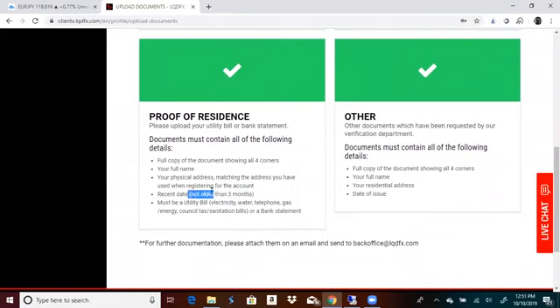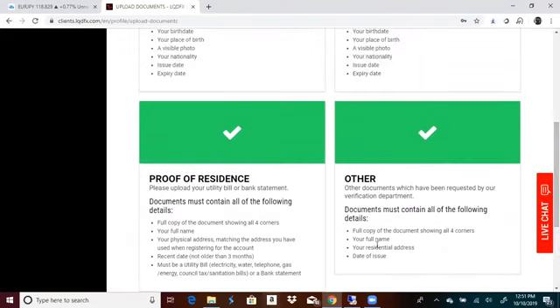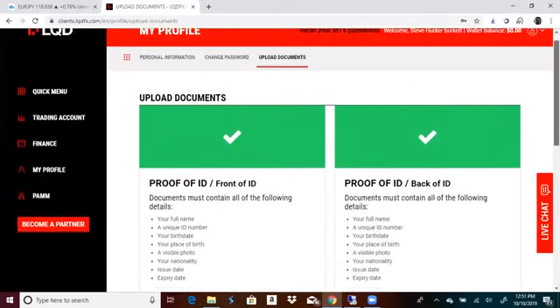Just make sure it's not older than three months and make sure that it's your current address. And then over here, it's 'other.' What you're going to upload here is either a bank statement, or you can do another bill — you can put a water bill over here and an electrical bill over here — and it'd be totally fine.